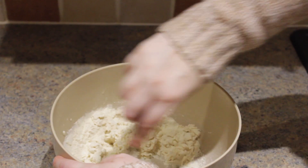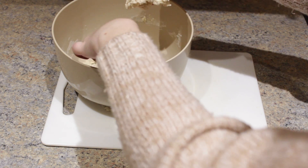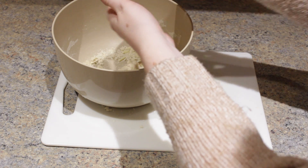Mix the suet, self-raising flour and pinch of salt together before adding the 5 tablespoons of water. You don't want the dumplings to be too dry or too soggy, just a little bit wet so it's easy to shape them into a ball without them falling apart.